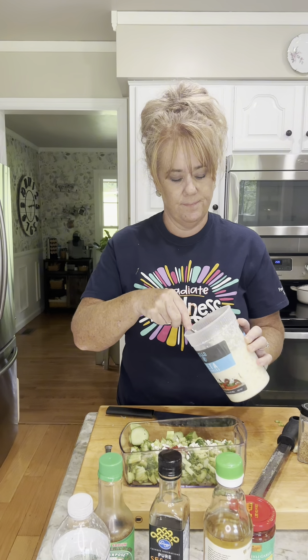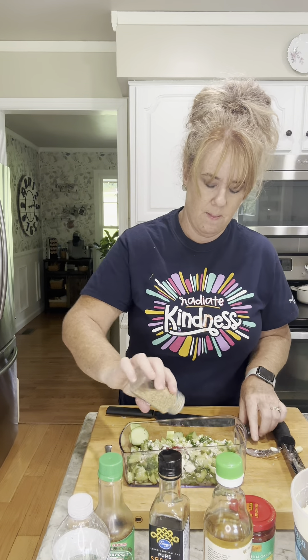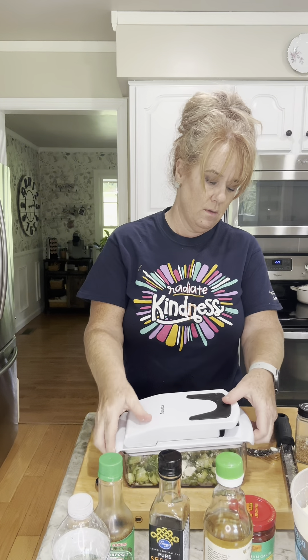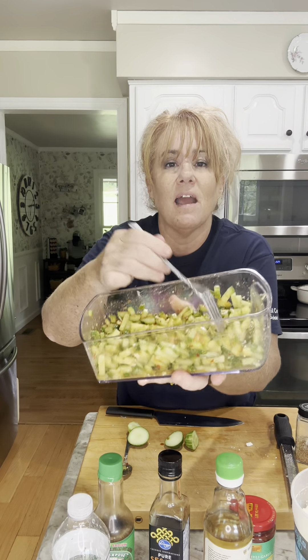Feta cheese crumbles, just a little bit — I like feta cheese. And then sesame seed. I don't know where my lid is for my chopper, so I'm just gonna mix it up in there. Now I ain't got no chopsticks, so I'm using a fork. But look, I think when you chop it up, it makes it a little bit more saucy.